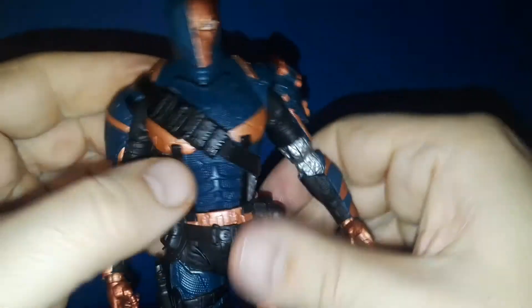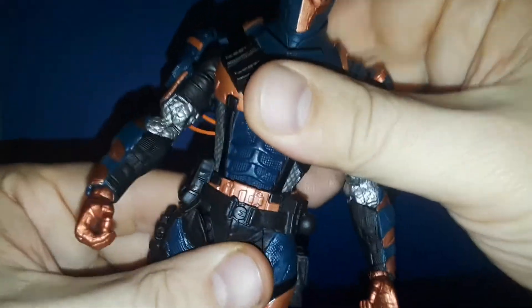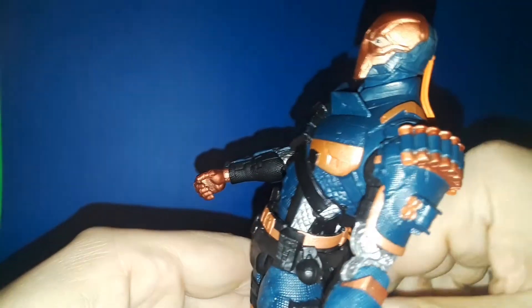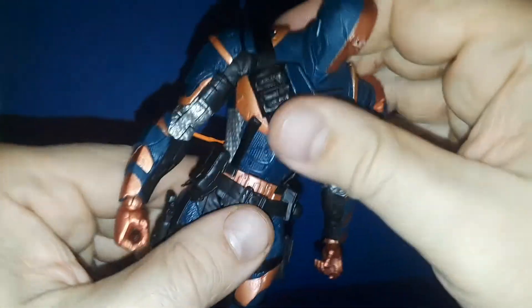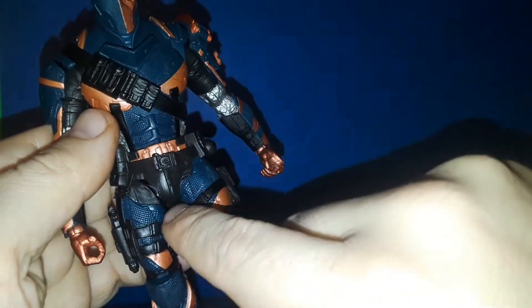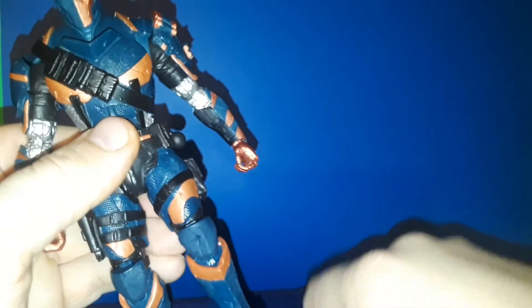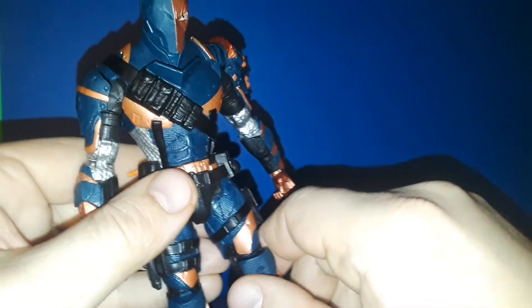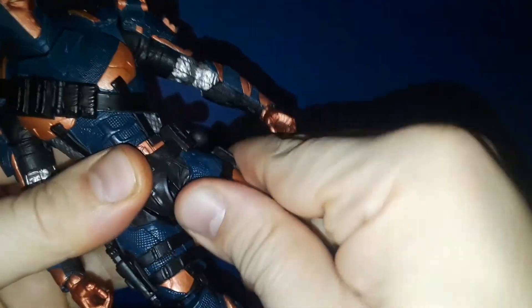The wrist also manipulates side to side. There's nothing at the diaphragm for articulation — it's all in the waist, so you get a swivel, a really nice tilt, he arcs back that far and crunches forward a decent amount. But the problem is: when he's crunched forward that much, you can't lift the leg — there's just not enough room between this piece and the waist mechanism. That's really disappointing because Deathstroke is a martial artist always seen in cool dynamic poses, and that just doesn't work with this figure.